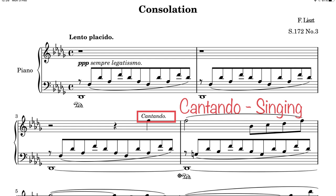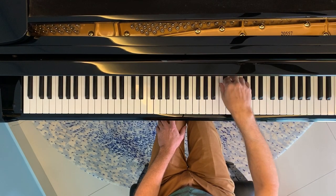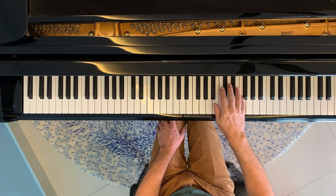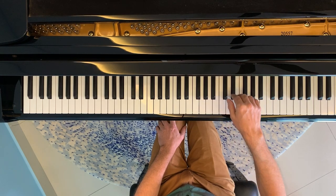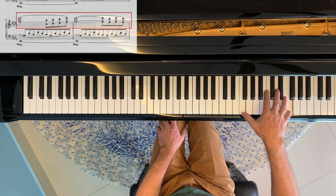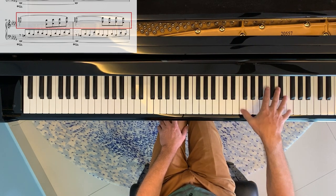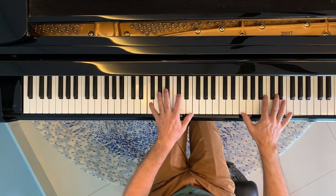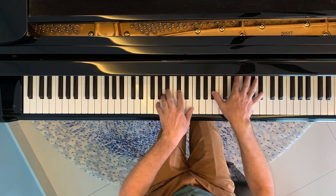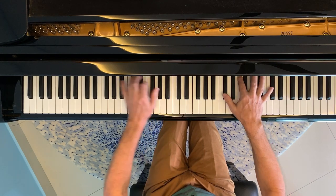The melody is marked cantando — singing — so it's important to ensure it sings very clearly above the accompaniment. Don't be tempted to get it as quiet as possible at triple piano, or it really won't sing. The melody is also presented later in octaves, and note that in bars 20 and 21 the F natural octave is actually spread. Different pianists approach the timing of this differently, but you can really afford to space the notes out here to emphasize it if you wish.